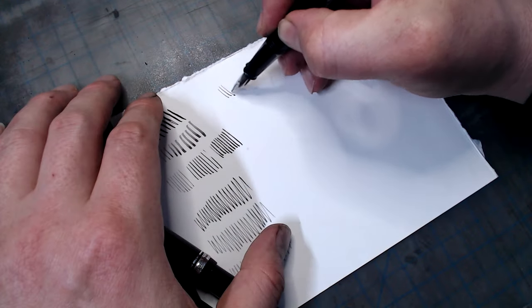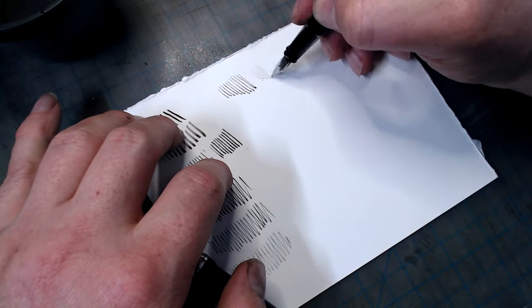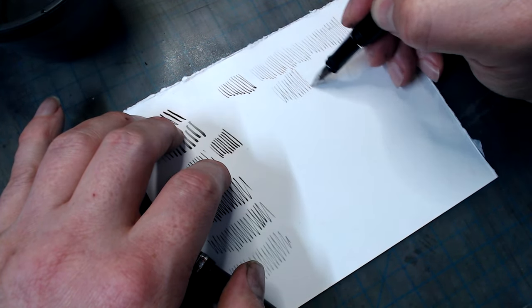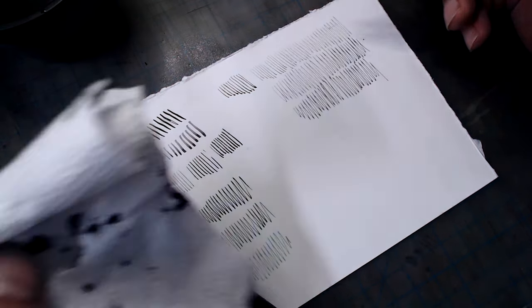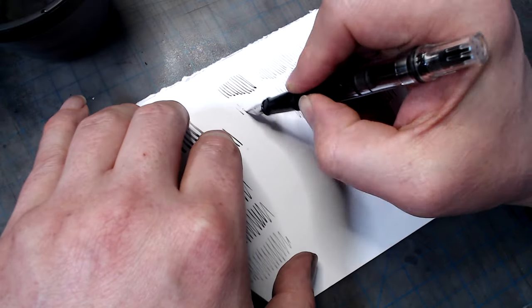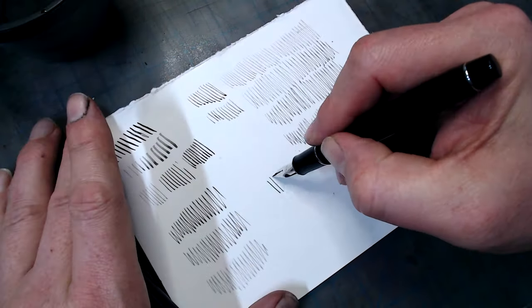Here's how it works. Fill your pen with undiluted ink, and when you want to put down lines in a lighter value, dip your pen for a few seconds in water, wipe it off with a paper towel, and your pen will put down a lighter line. The longer you hold the pen in the water, the lighter the line will be, and with some practice you'll be able to control the value of your lines. The line will stay the same value for a surprisingly long time, so you won't have to constantly re-dip to maintain the same value.